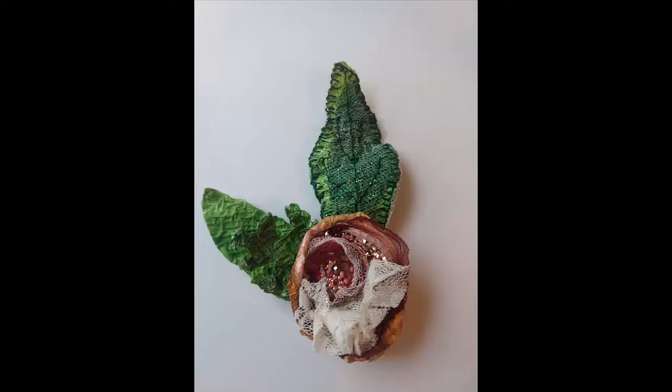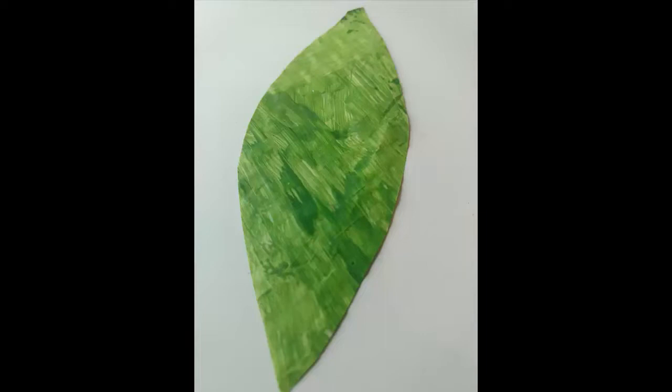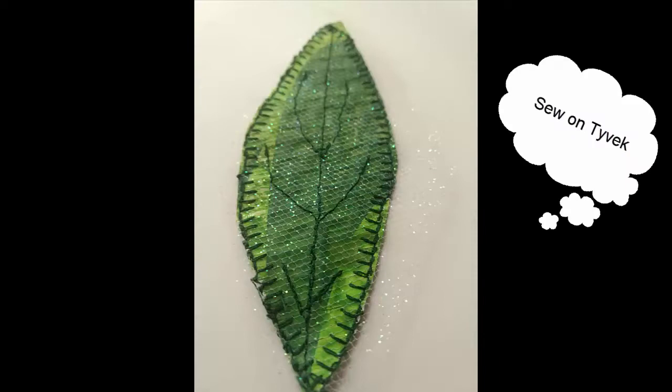I painted this piece in greens, cut out a leaf shape, added tooling, and machine stitched the piece.